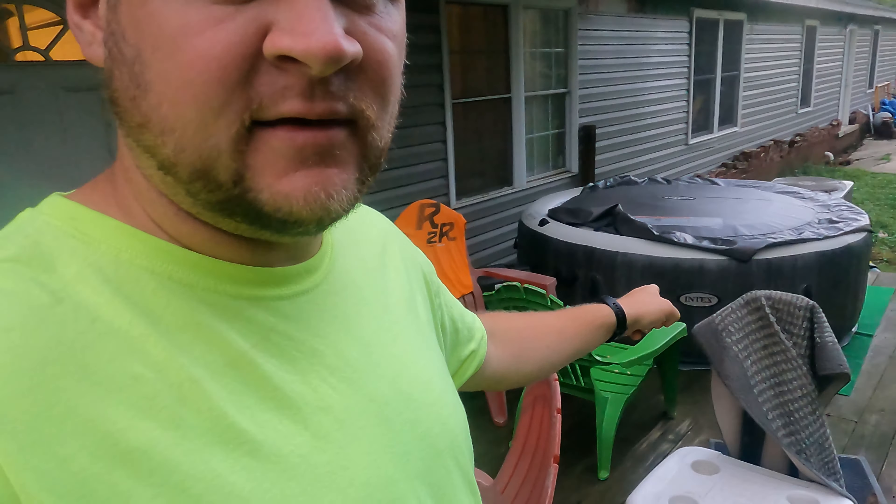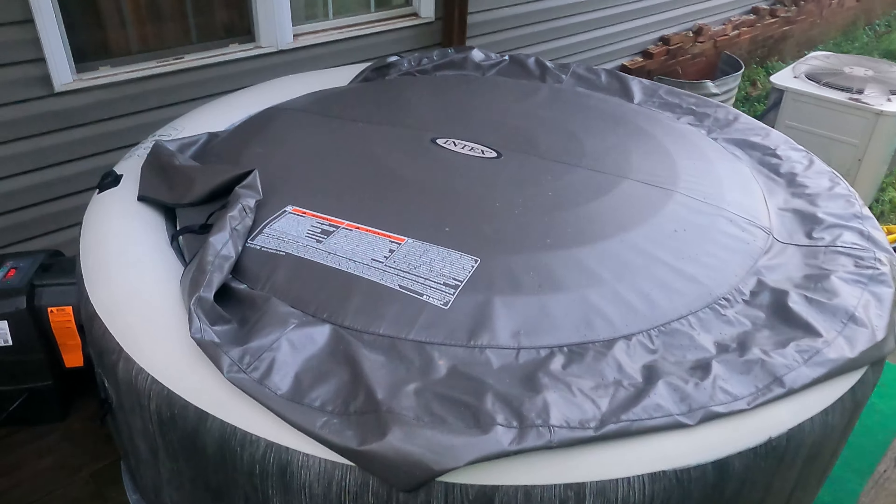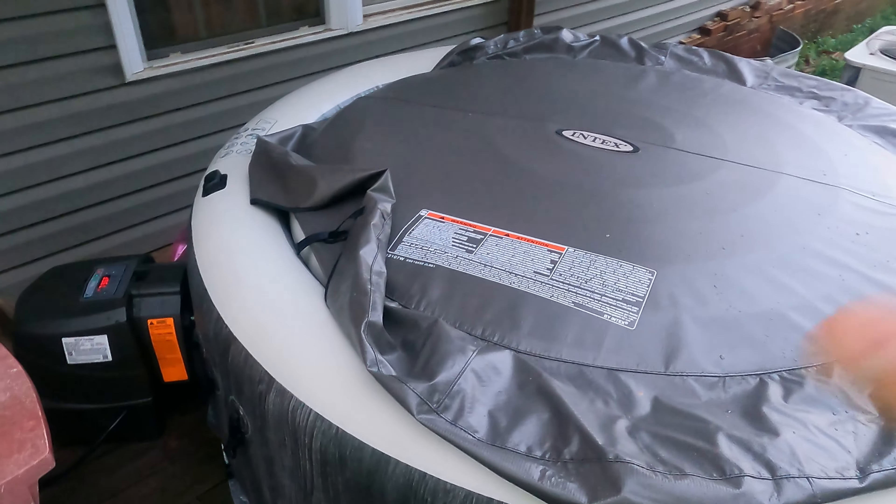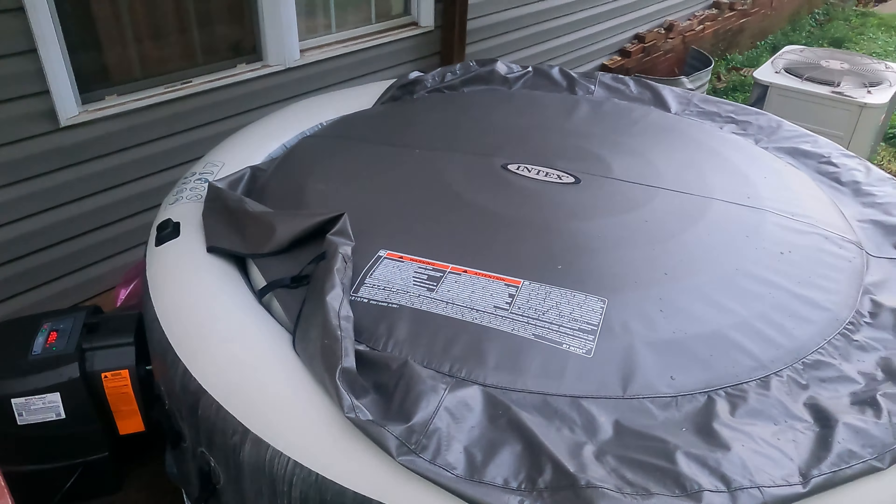This is a one-week later update video on the Intex Pure Spa gray wood edition from Amazon. I've had it up and running for a week — actually maybe eight or nine days — and I've used it seven of those days. If there were any issues with it, I wanted to know within the first 30 days so I can get it sent back to Amazon.